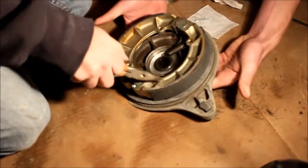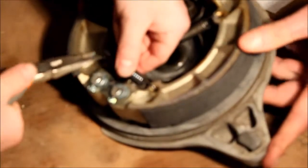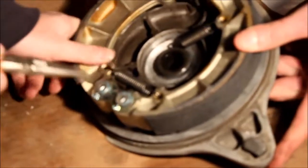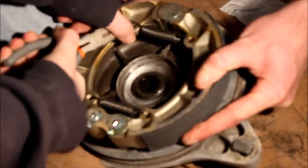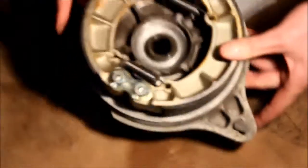Our little plate that holds our two pads on is on, so the last thing we need to do is hook up these two springs. We'll just grab it, put that in the hole, and there you go — our brake is rebuilt.